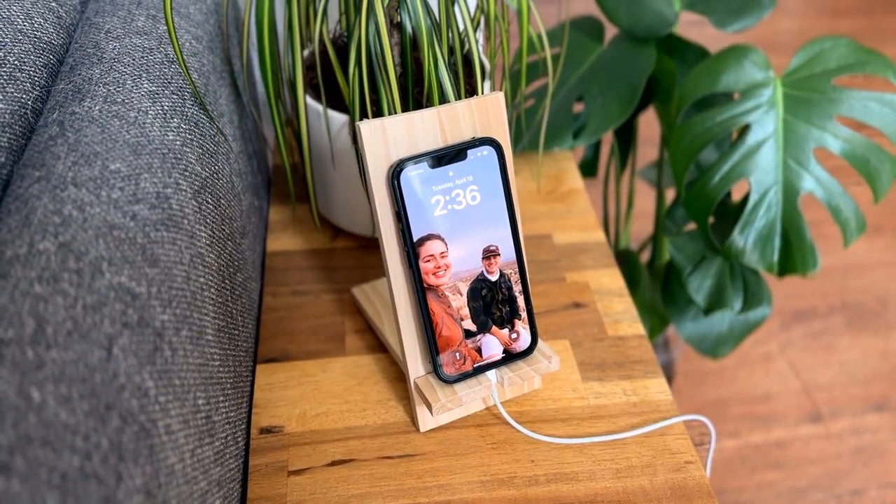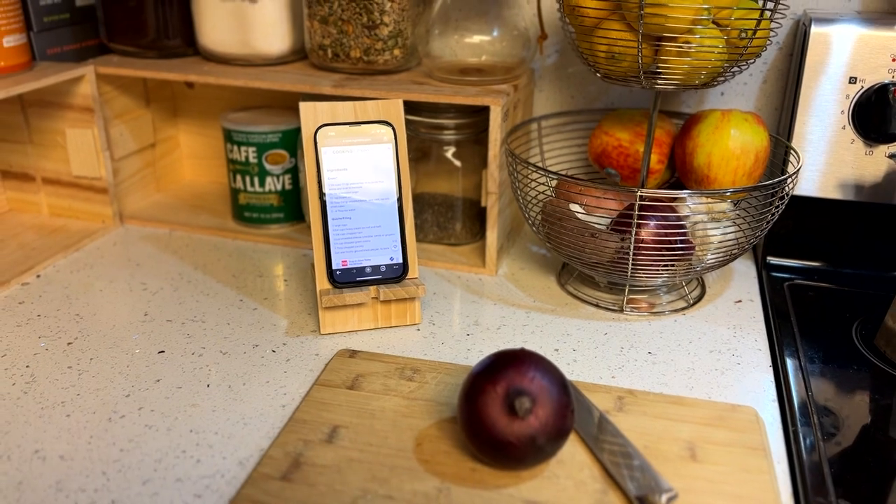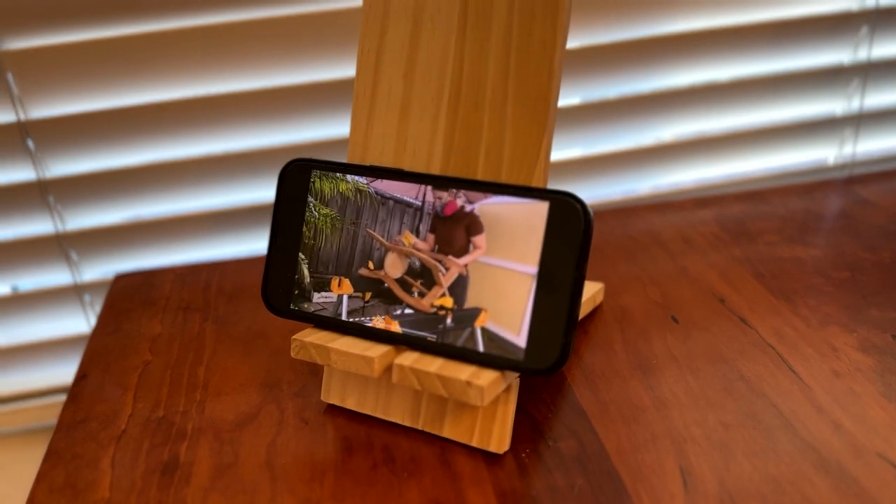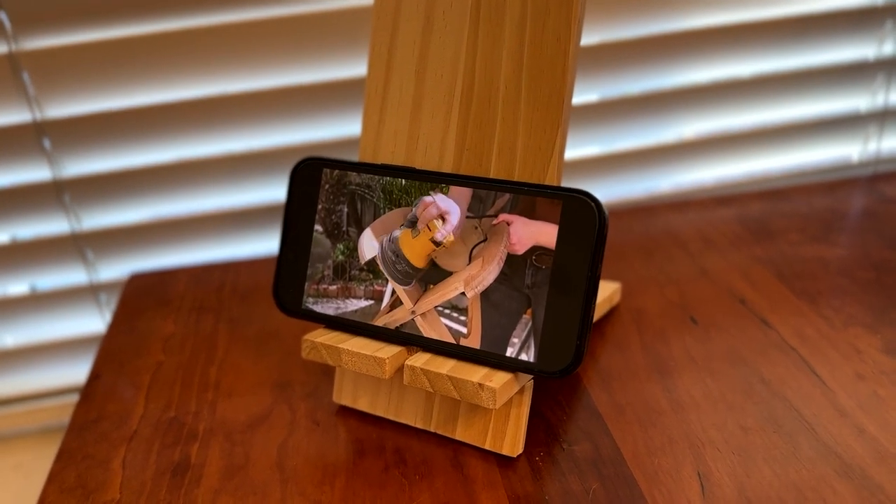Next up I'll be making a really simple phone holder and charging station. These really come in handy if you need to have your phone propped up for a recipe while cooking, facetiming someone, or even watching a YouTube video.